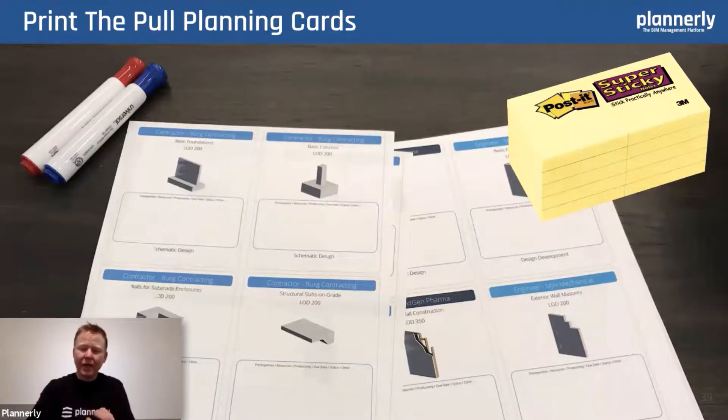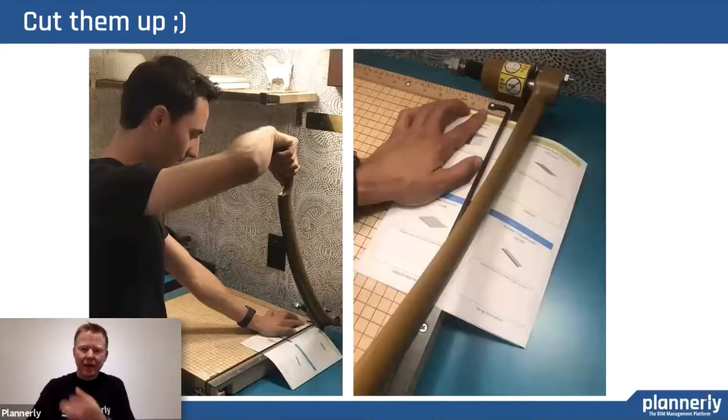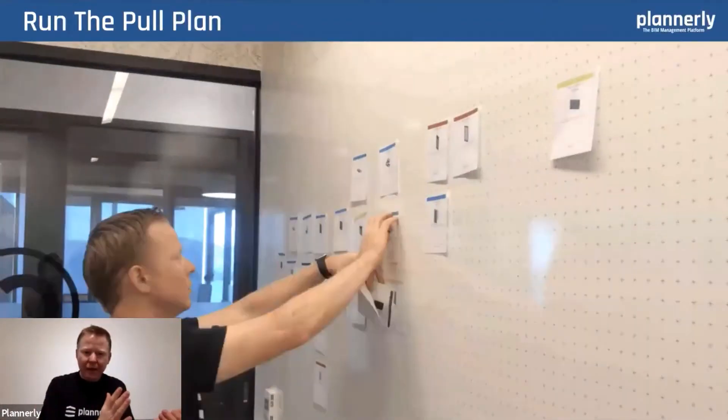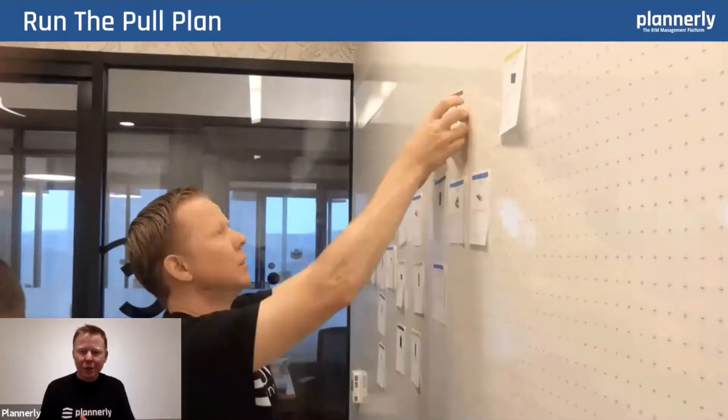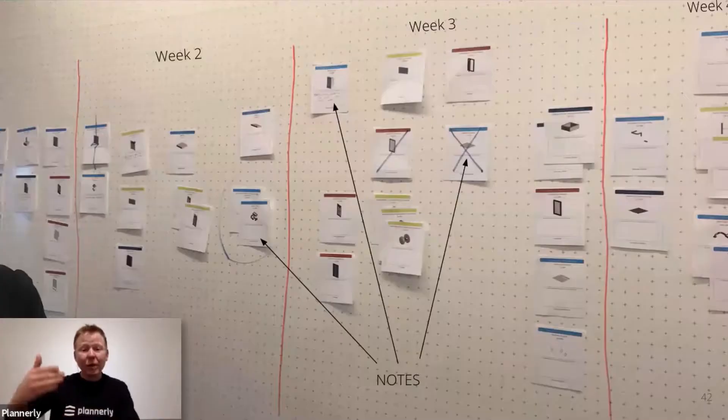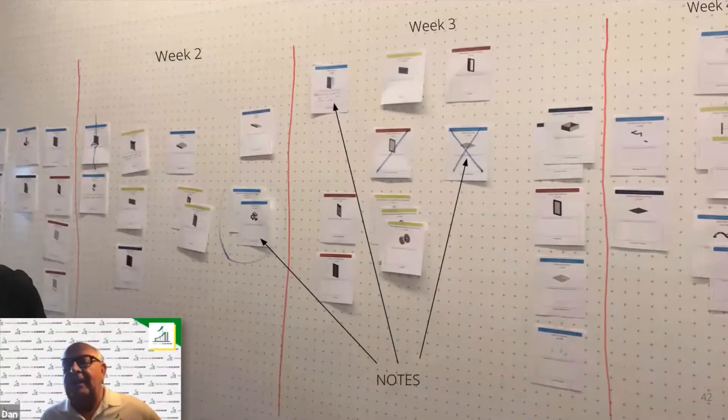Having a way to represent a task — maybe by a card or a sticky note — we've seen much more powerful impact on the team when you have a visual. Being able to start at the end, plan backwards, put those tasks in order, and write notes on what you need in order to do that. A lot of the time that plan is left on the wall, and that's one of the challenges — in design it's not that easy, because everyone's gone back to their own offices.